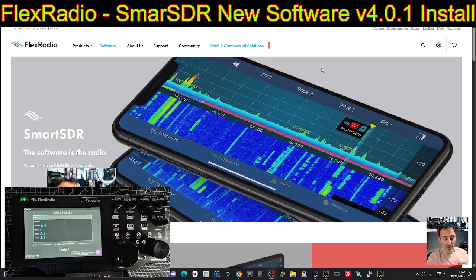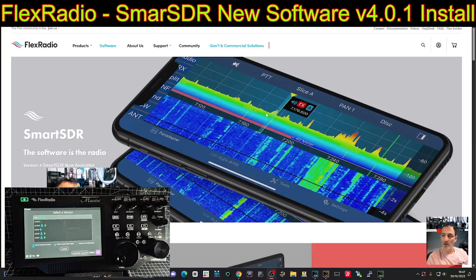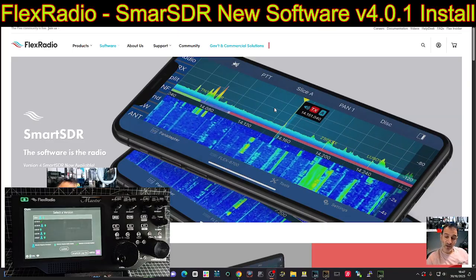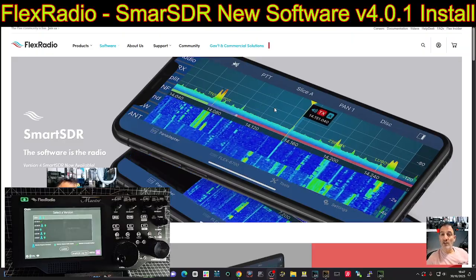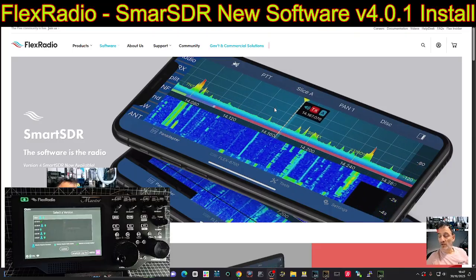Then you've got Smart SDR Plus Early Access. You almost become a beta tester because you can talk to the engineers, and you get the software 30 days before its general release for Smart SDR Plus.